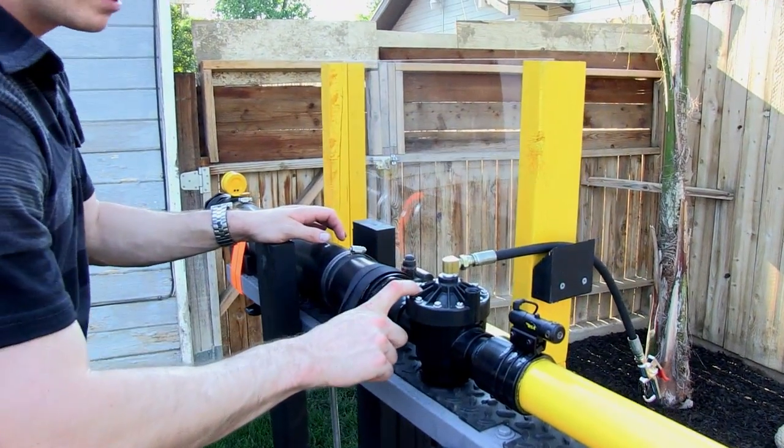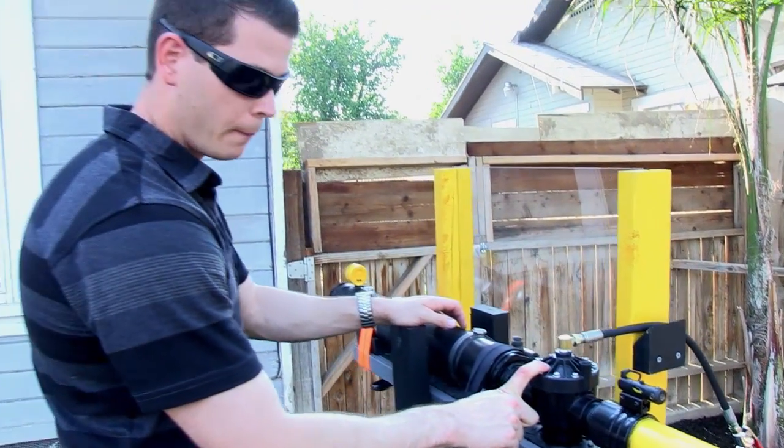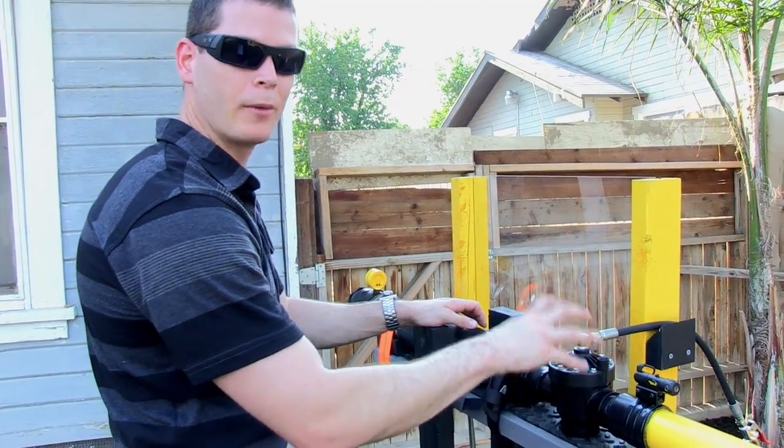Here we have a Hunter inch-and-a-half sprinkler valve. This is what holds the air and releases the air.